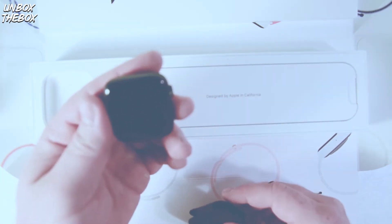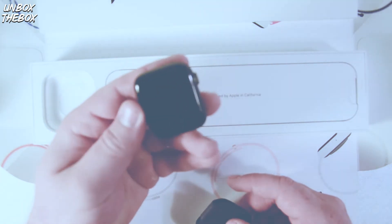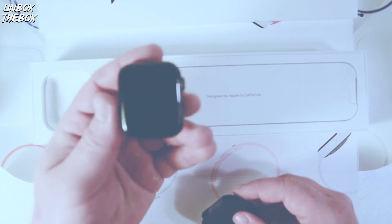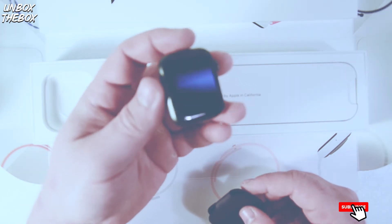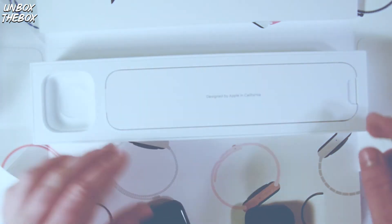Oh, this looks amazing. This is the 44 millimeter one. As you can see, it doesn't really look that big as Apple portrayed it. Let's see what else is in the box.